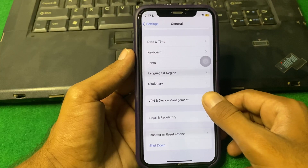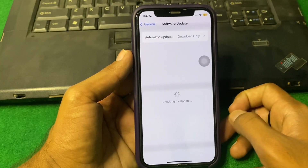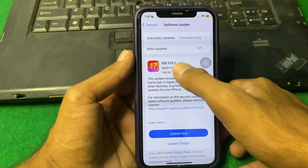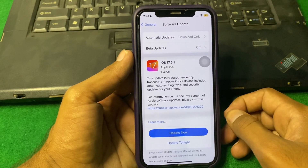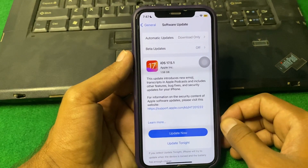If the problem is still there, check for a software update. Make sure there is no pending update on your device. If there is an update available, simply install it first and check if the problem is fixed.